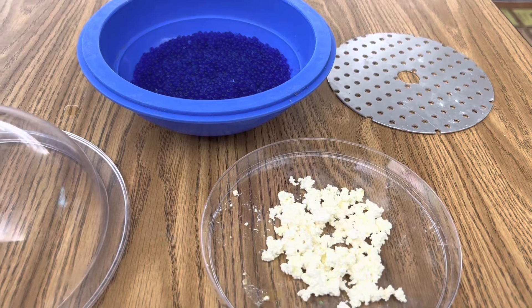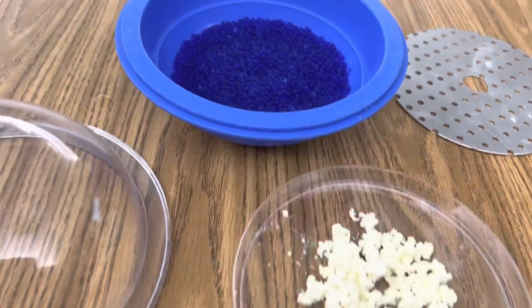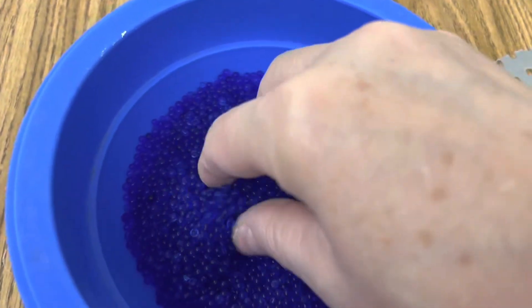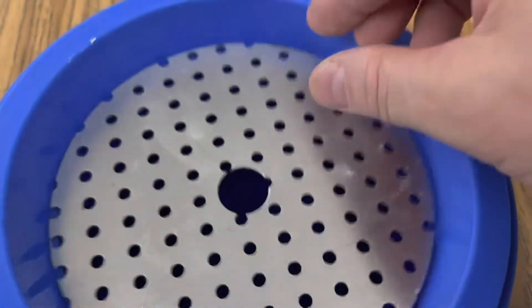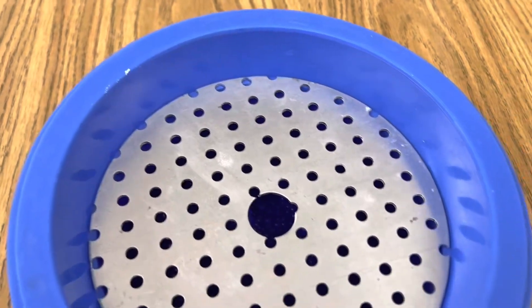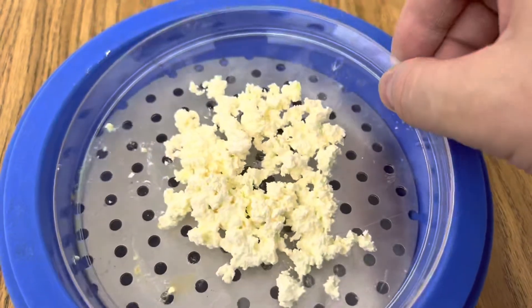I want to dry out my mercury fulminate, so I'm using this small desiccator and adding some fresh desiccant to it. I'm going to leave it in here for several days and then test it out for deflagration.